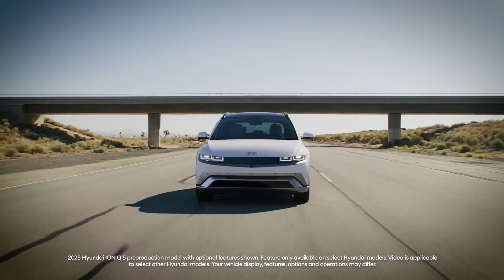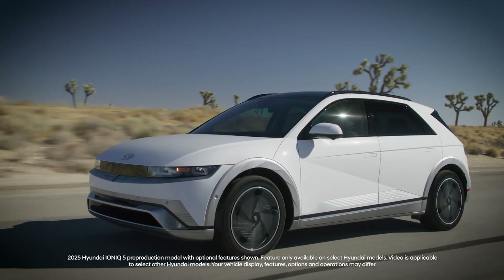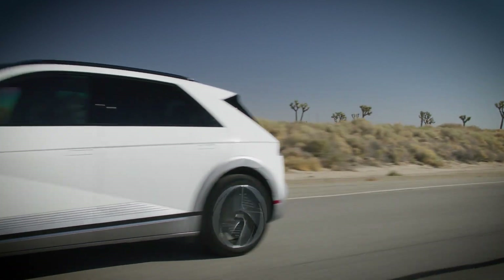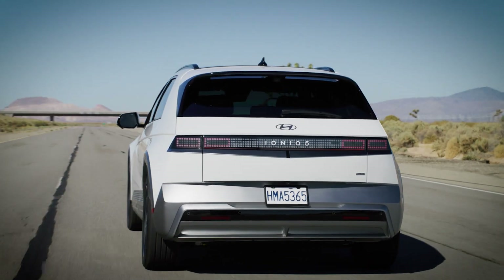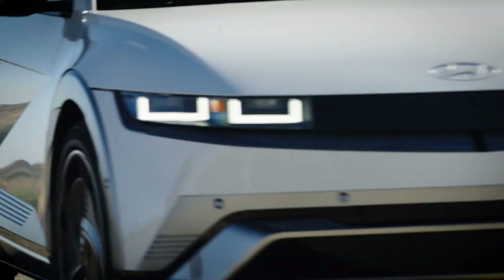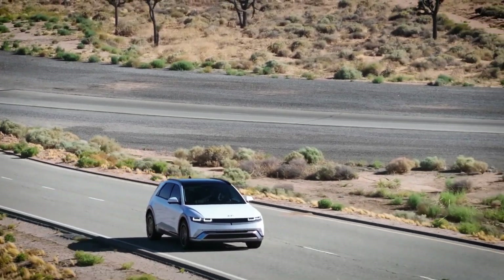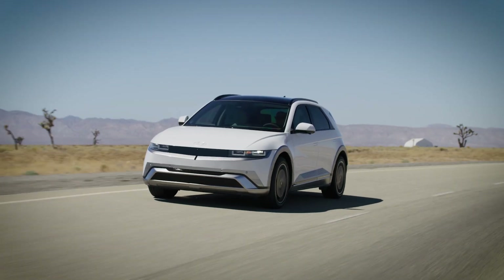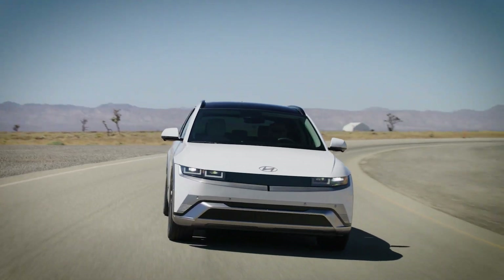Jumpstarting an electric vehicle? Not something that you might have thought possible, but just like any other car, your Hyundai IONIQ 5 uses a 12-volt battery that helps to power vehicle systems as well as enable the vehicle to turn on or enter ready mode. The IONIQ 5 has systems to help prevent the 12-volt battery from discharging, but if it does happen, you are able to jumpstart the battery to get back on the road.